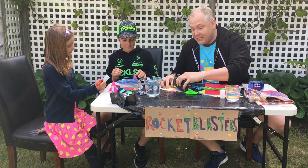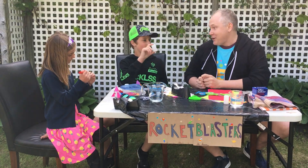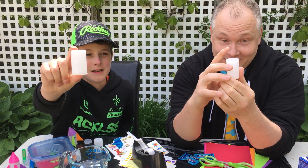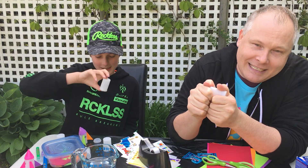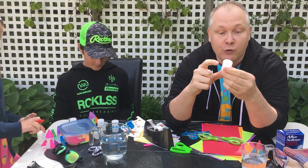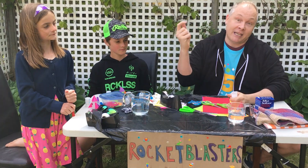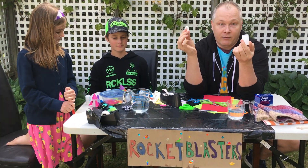You really just need three main supplies. The first thing you're going to need — and Jackson's holding it up — is a film canister. It's what you hold film with. Back in the olden days, before cameras went digital, folks used to buy film and it would come in these, and this is what would go into your camera for you to take pictures. And then ultimately you would take the film in to get developed. So that is what these used to hold.